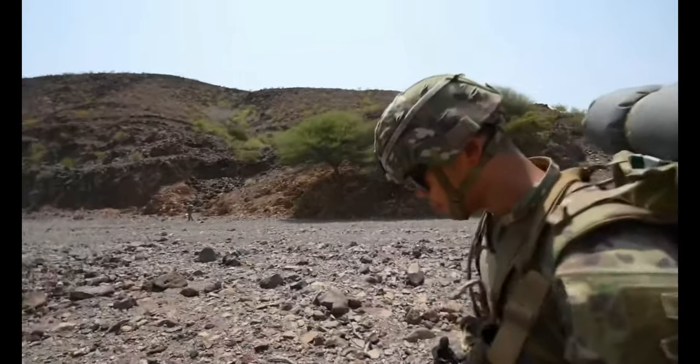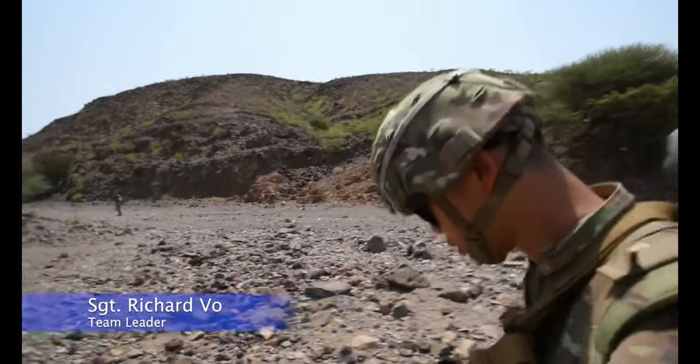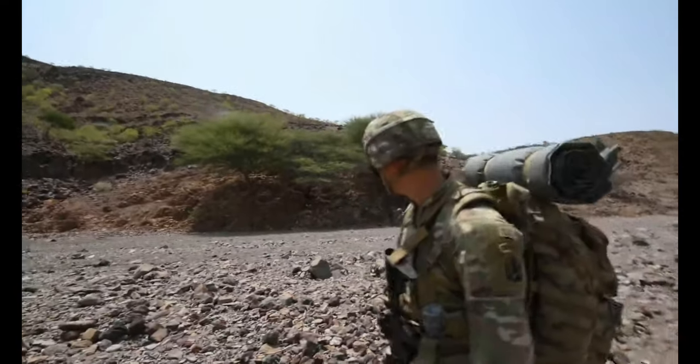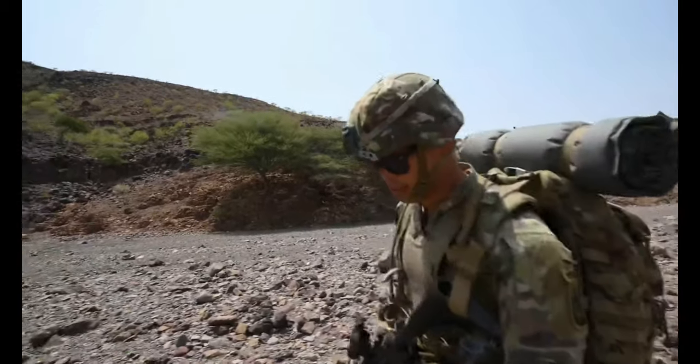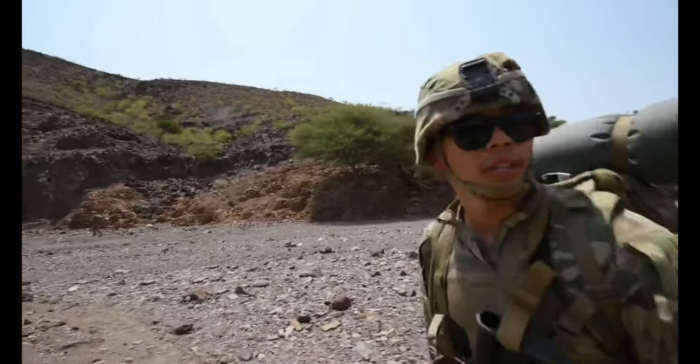Right now, we're doing a platoon movement — going about 15 clicks, or 15 kilometers. We're making sure we're moving in wedge formation so our guys can see us, and we can see them.